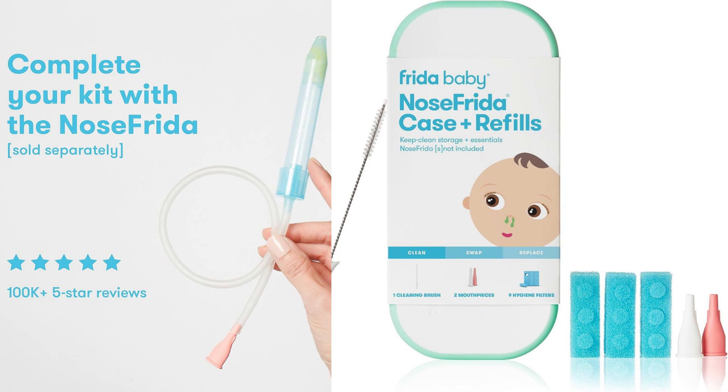I recently had the opportunity to try out the Frida Baby Nose Frida Case Plus Refills, a cleaning and storage solution designed for the popular Nose Frida, the Snot Sucker Nasal Aspirator. Here's my review of the product.